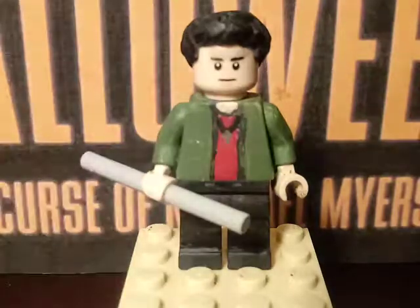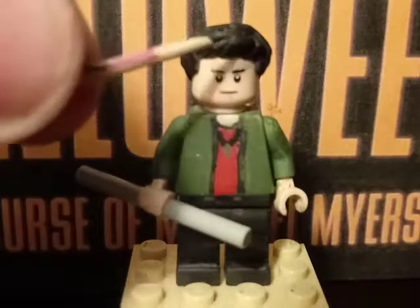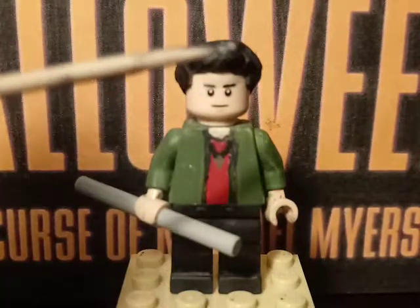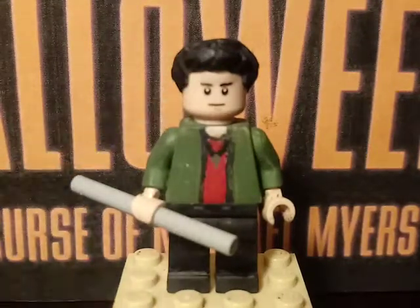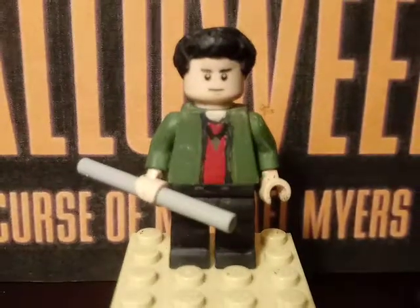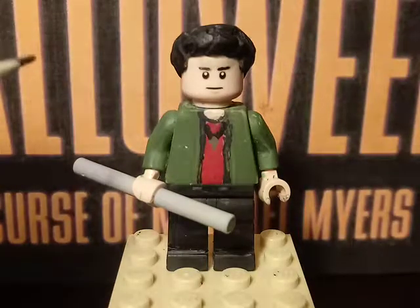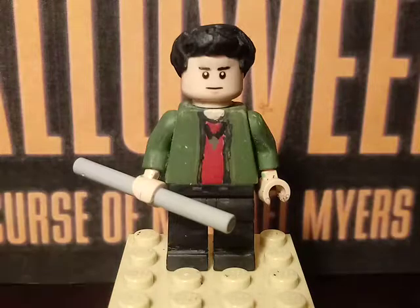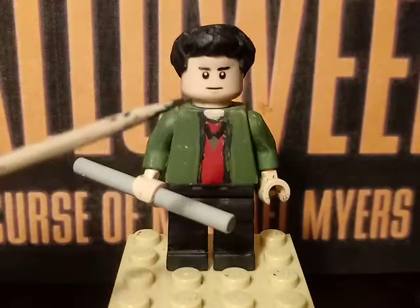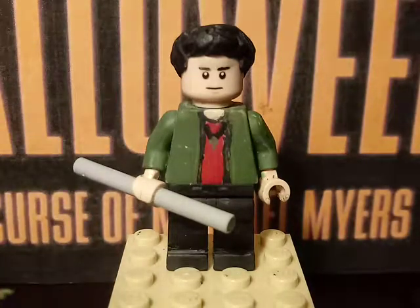Starting off with the hairpiece — it's the Lego Sleepy Hair piece, but I sanded the sides, the top, and the front of the hairpiece. The head is the Lego Star Wars Resistance head piece, but I painted some new eyebrows for Tommy Doyle. I think I did a pretty good likeness to Paul Rudd, who played Tommy Doyle in this movie.